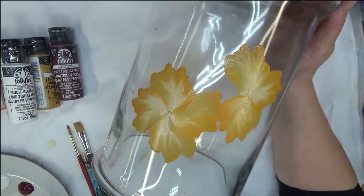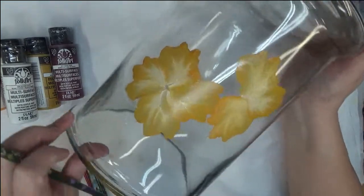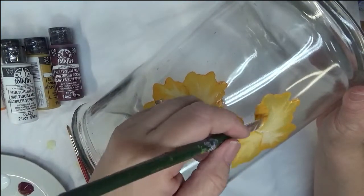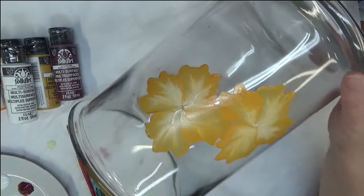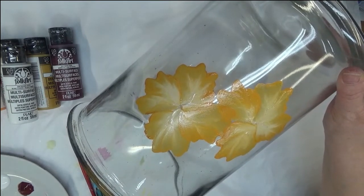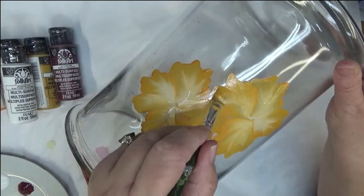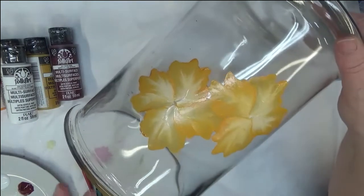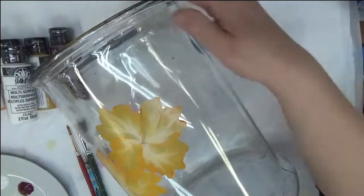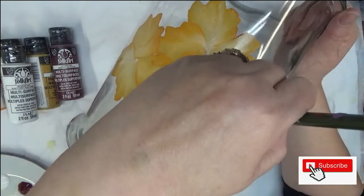If you're new to painting on glass, you need to make sure you wash your glass first. When you're done washing it, you can rub it with some rubbing alcohol — that will make sure you get all the grime and grease off, especially if you or anyone else has been touching the glass. That definitely helps you out.